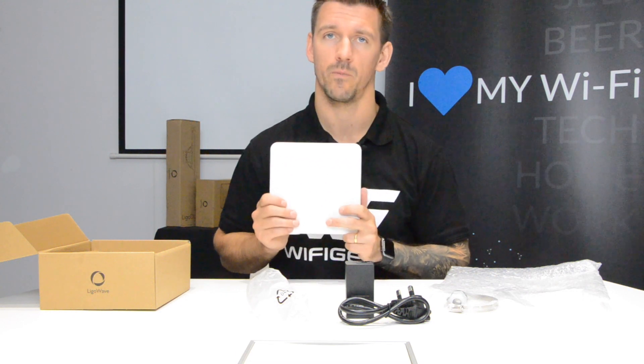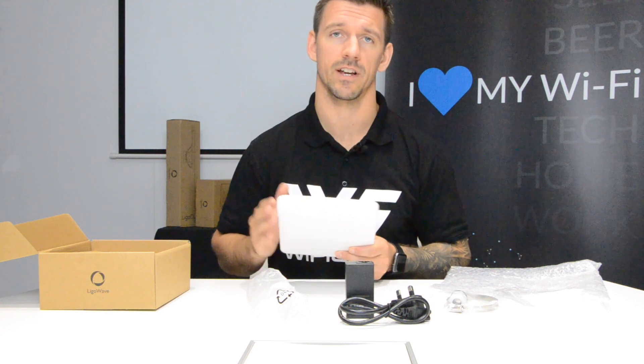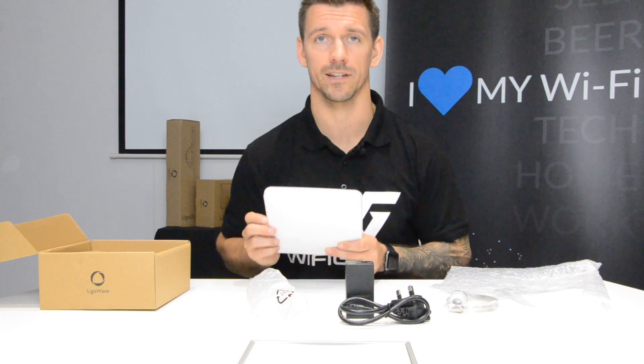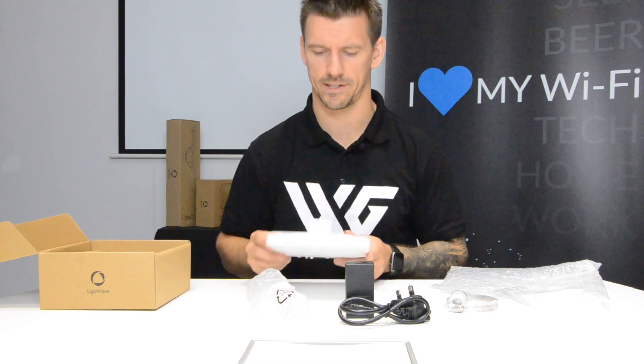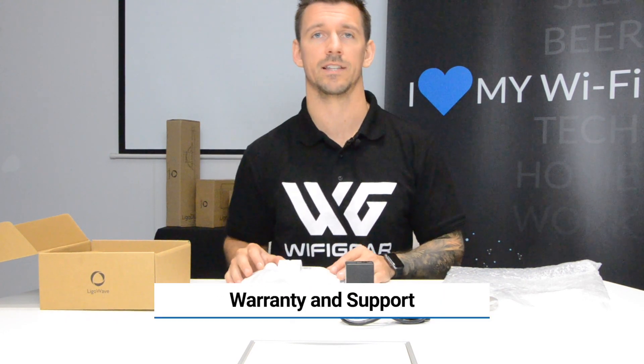Alternatively, if you're not interested in getting under the hood and simply want a bridge-in-a-box solution where it's plug and play, then we can do pre-configuration for you. Please note there is a surcharge and you will need to get in touch with an account manager or email sales at wifigear.co.uk for that.